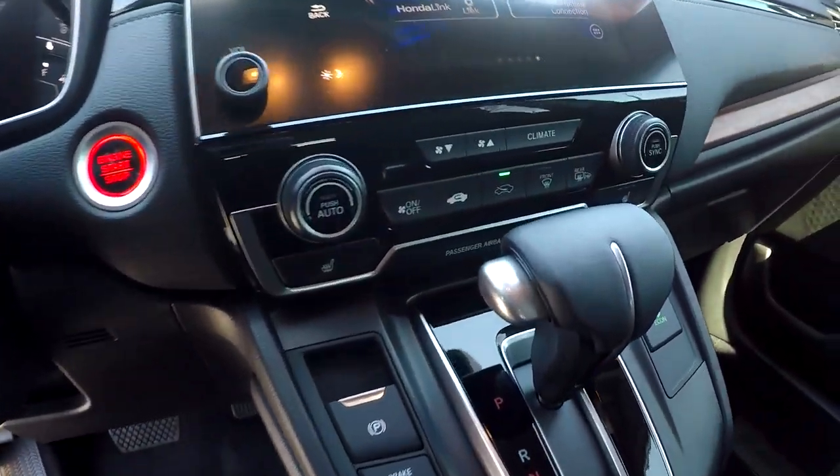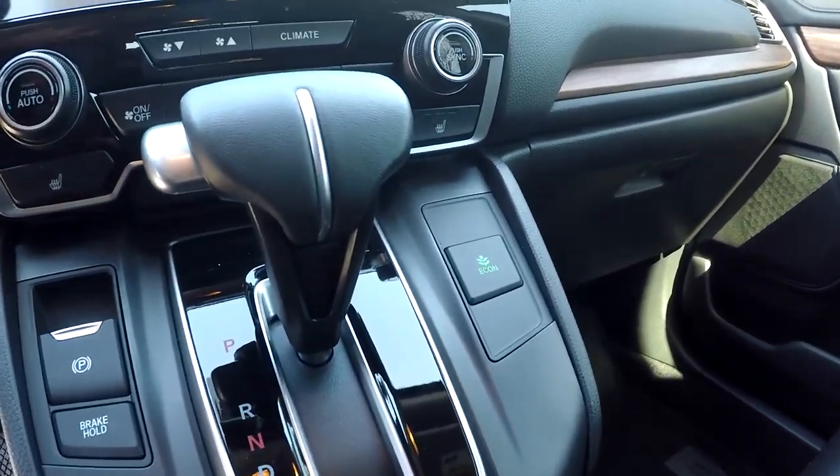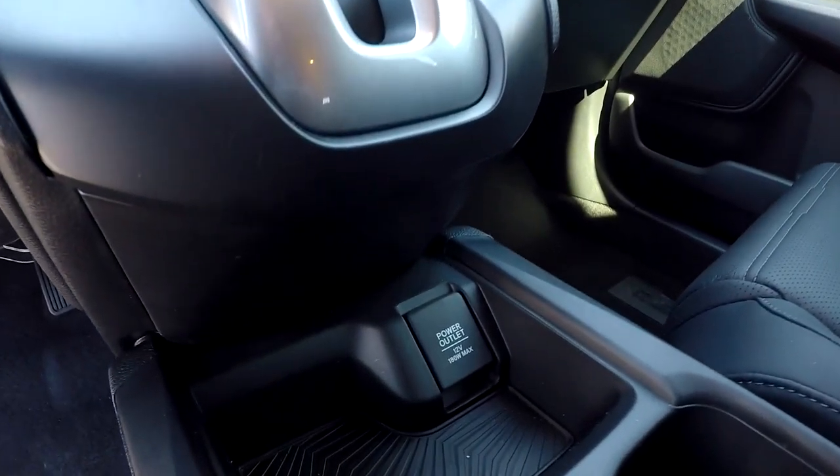Your climate controls are going to be just below. You will also have heated seats for both driver and passenger. Eco mode is also provided in here. Also, you will have an additional power port.